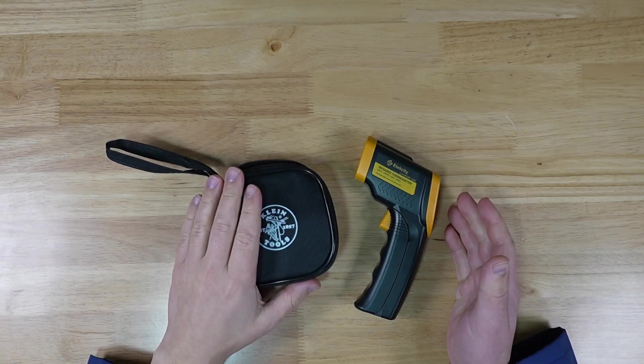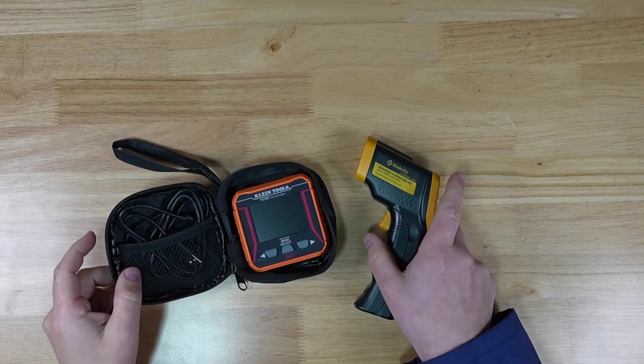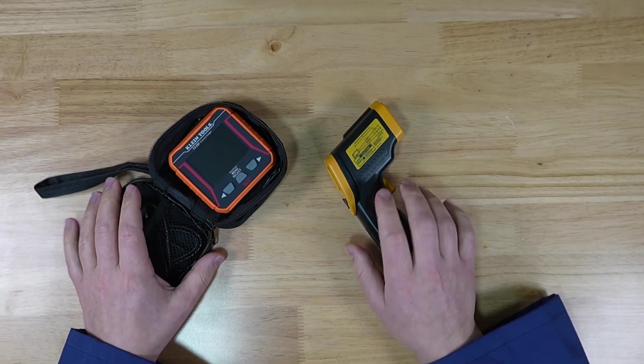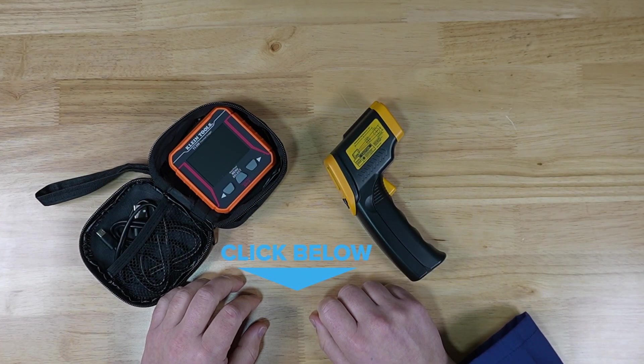Greetings team! Today I have for you some thermal data gathering solutions. If you might want any of these items, go to the description in this video and I will have some Amazon affiliate links.